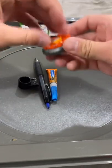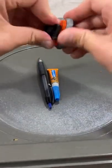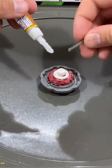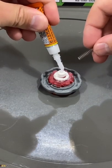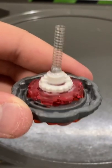Let's assemble the Beyblade parts. Now let's remove the spring from the pen. Time to super glue the spring onto the performance tip. There we go, now it's attached to it.